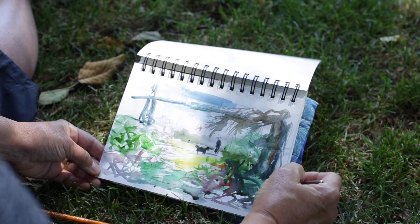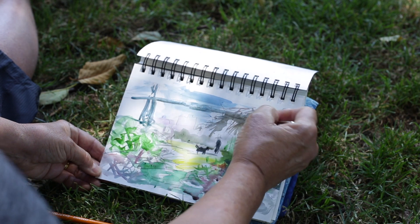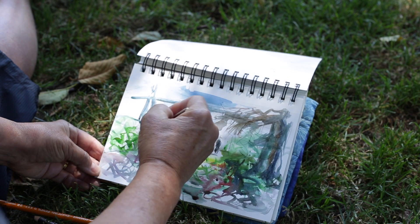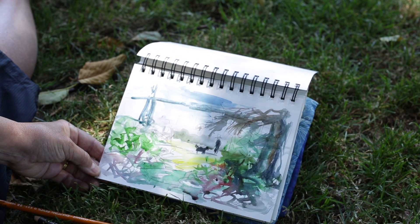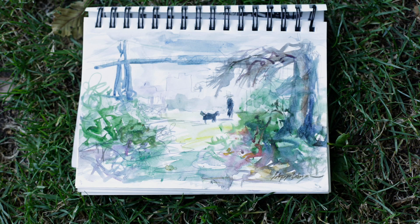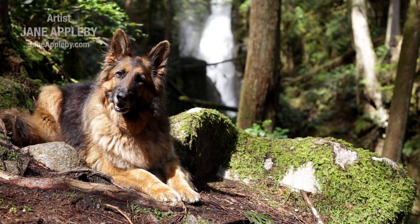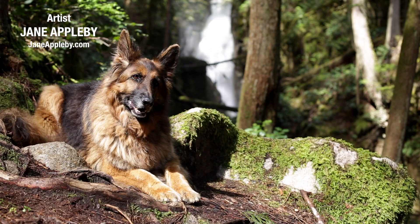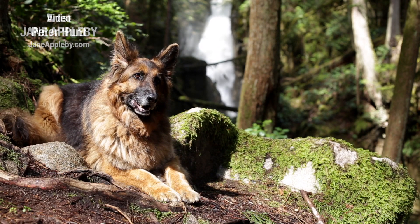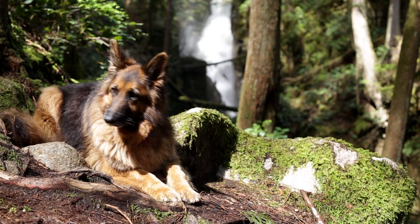It's a bit wet to get any extra detail — as it dries you can add more to it. Use the brush the same way you use your pencil too. So that could be a pencil sketch and wash.